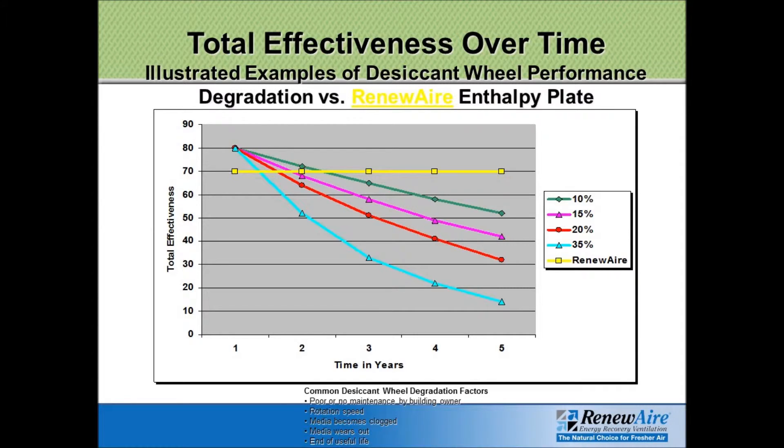With the Renew Air unit out of the box, when first installed, the efficiency — especially on the latent side — is slightly less than what you will get with a desiccant wheel type unit. However, when you're comparing 70% to, say, 65%, it's not quite the same, but that 65% is nothing to sneeze at. It's very, very impressive.